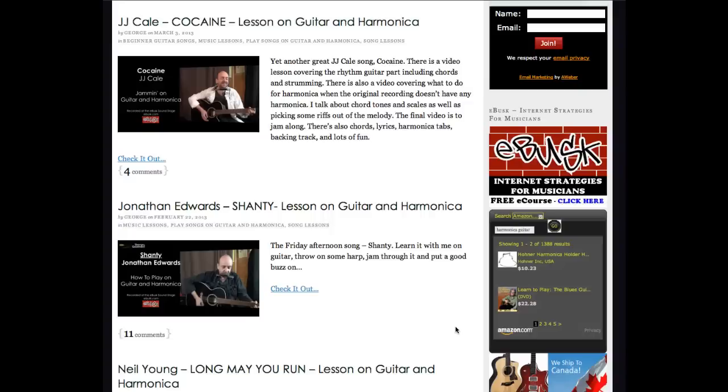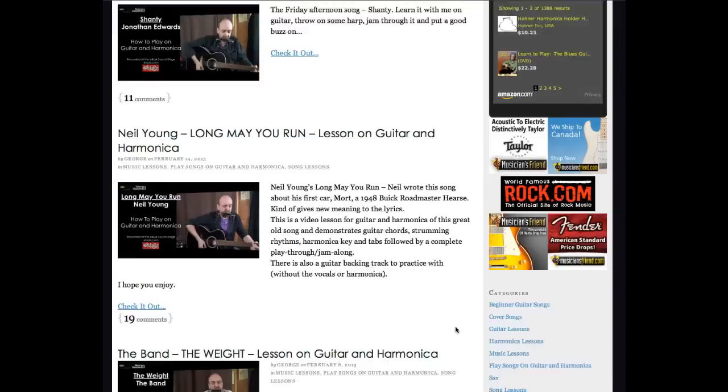Visit GeorgeGoodman.com to view more song lesson videos. There you will also find lyrics, chords, tabs, and other helpful tools to get you playing your favorite songs fast.